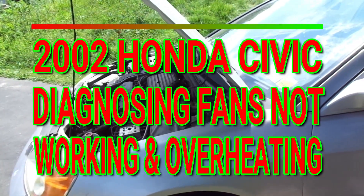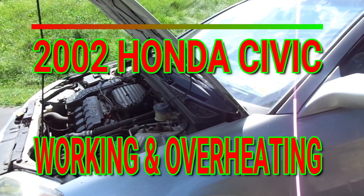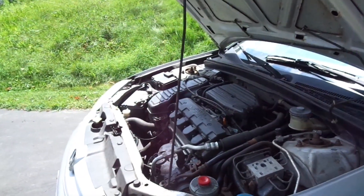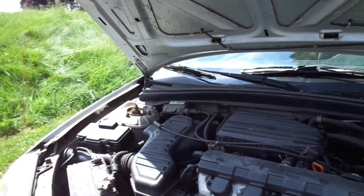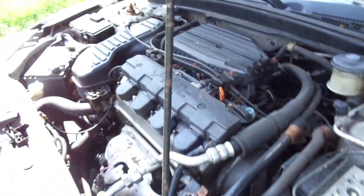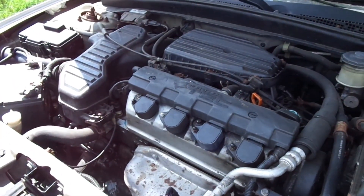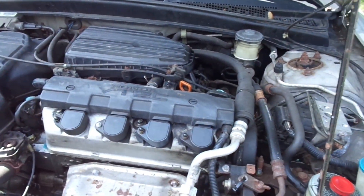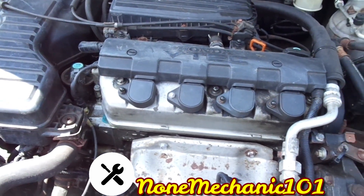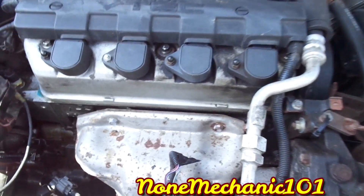Hello, this is Non Mechanic here. Today I'm working on a 2002 Honda Civic. The problem with this car is that it's getting overheated. What was happening in this situation was that the fans were not coming on. If the fan doesn't cool the motor, the car gets overheated.